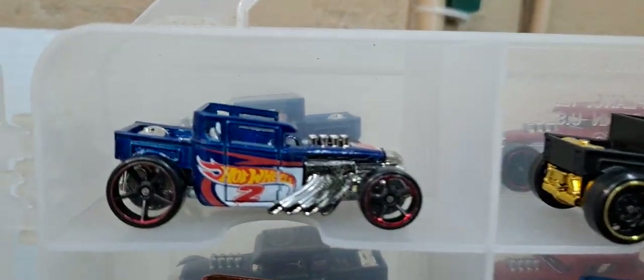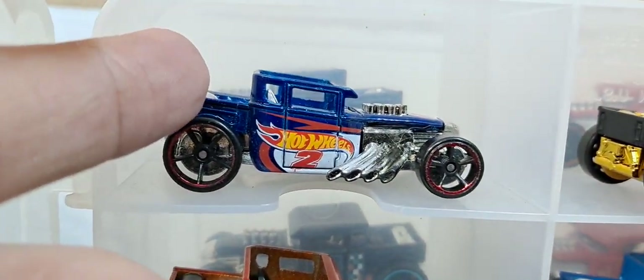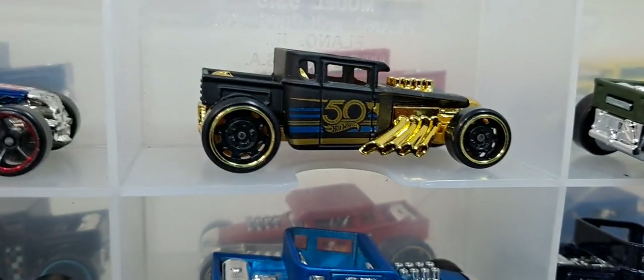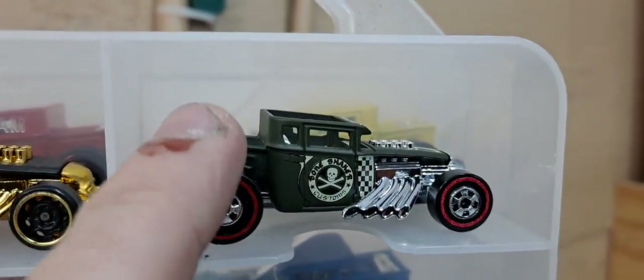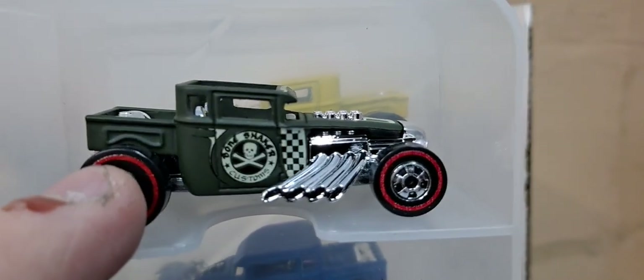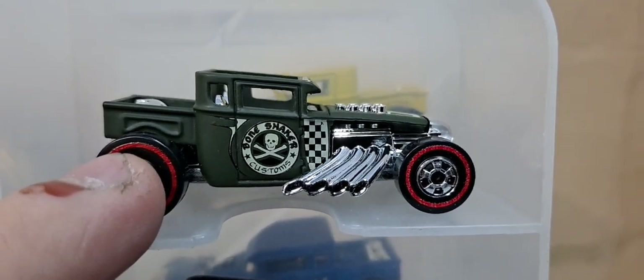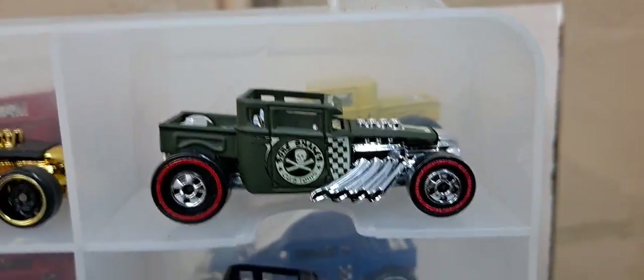We'll start up here at the top. This one might have been like a multi-pack exclusive or something. That was from their 50th gold, black and gold release. Another awesome, awesome army variation and a flat green. Bone Shaker Customs — it's pretty awesome.